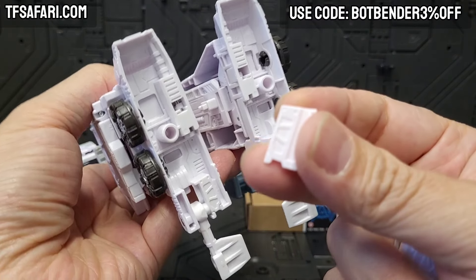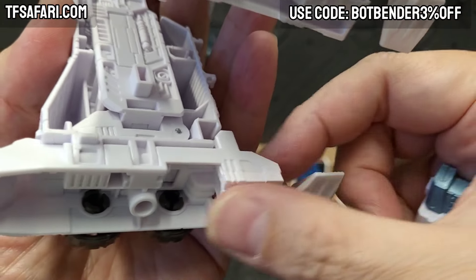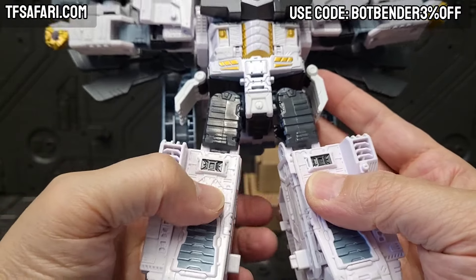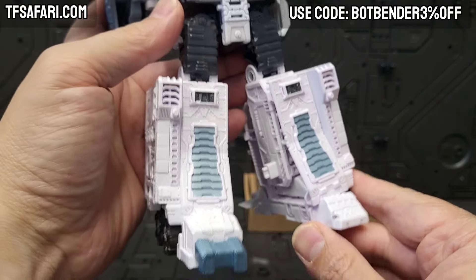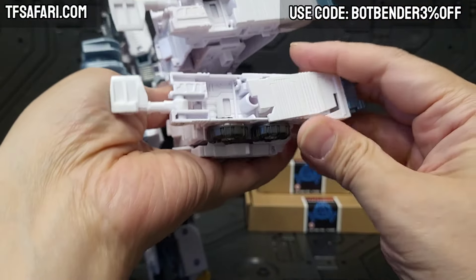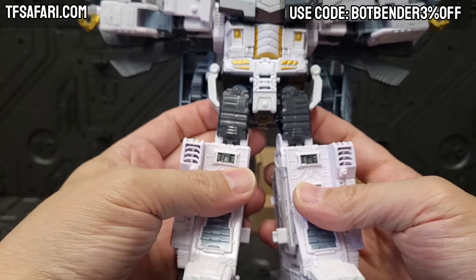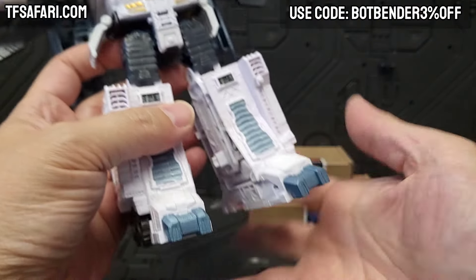Now we're going to install the feet fillers — the little gap fillers. We grab this one and install it; it's nice and tight and you can see it makes it level. They've done a really good job of lining up the details, so kudos to them. We fit the toe piece onto the front and it slightly flexes so you can plug it in — nice. Great job on their part; not having to exert a ton of force. You can see it's night and day versus without. It's not a perfect match but it's good enough. The same treatment on the other side — push it back, slightly flex up, and push down. It gives the toes and feet so much more presence.